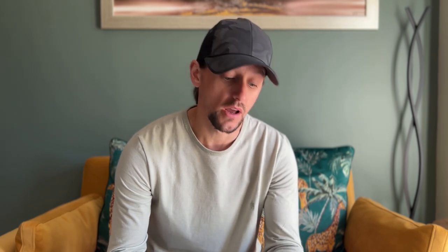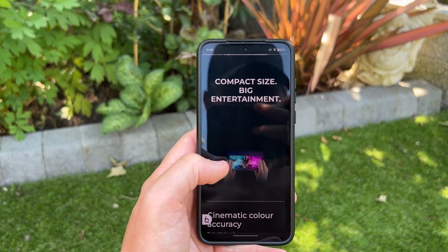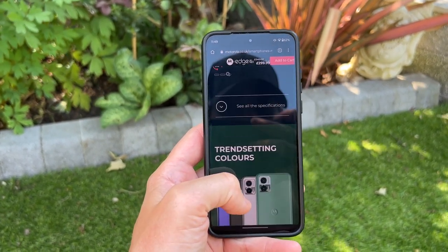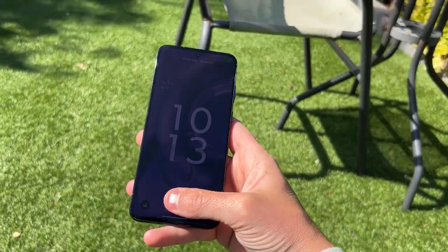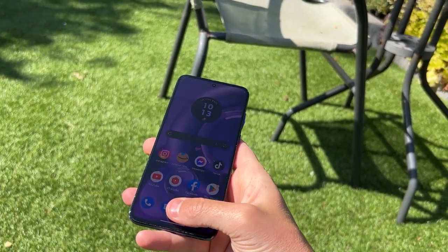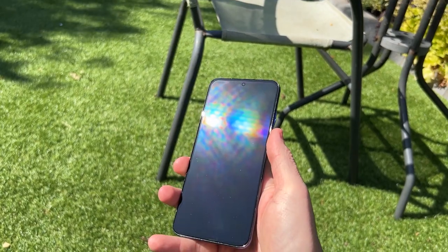Up in the top center you get a 32 megapixel f/2.4 selfie camera, and around the edges of the phone you get some pretty slim bezels. The bezel on the bottom is ever so slightly thicker than the bezels on the sides and top. So it is a really nice immersive display despite being slightly smaller than other phones on the market.